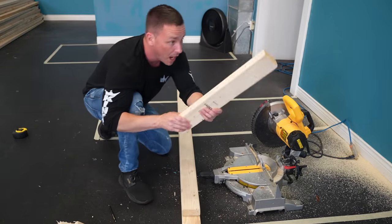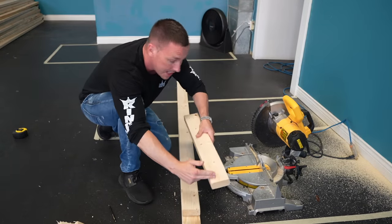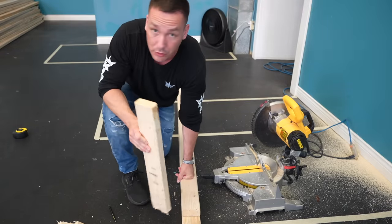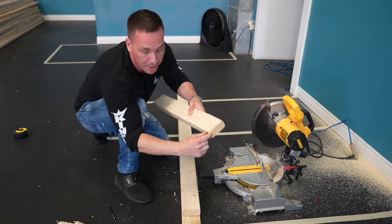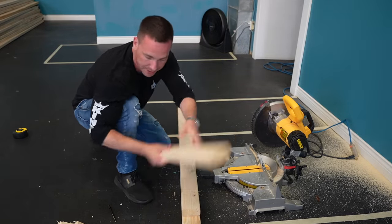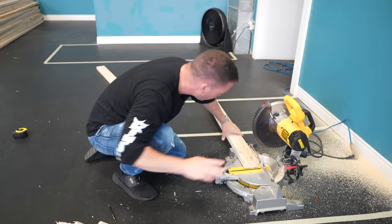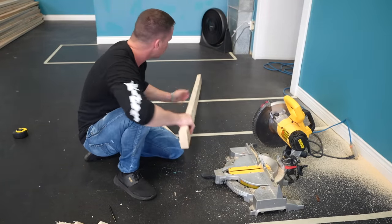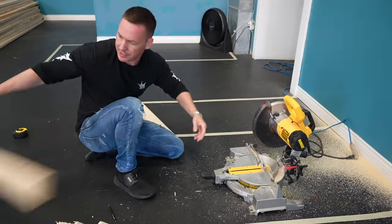All these off-cuts that I'm cutting off are going to be the width pieces. I have to cut an inch off of it, but the only waste I'm going to have out of all those 2x4s is a bunch of one-inch little butts off the end. With that, next to no waste — we're getting the height we want, we're getting the width and length we want, and we figured it all out.